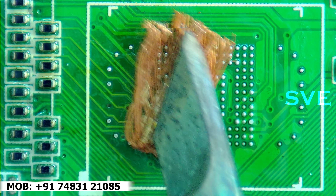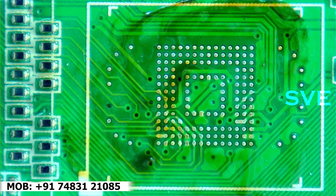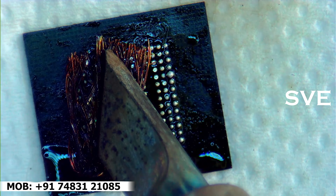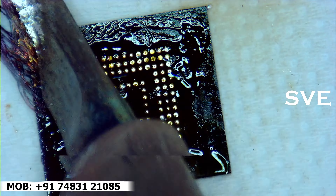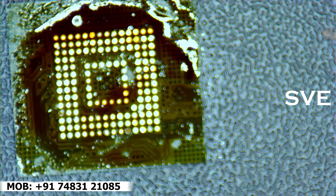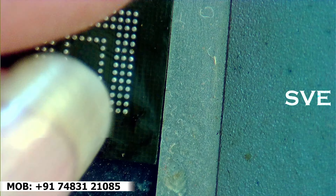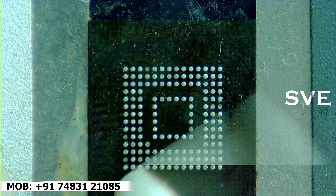The IC has been removed smoothly. Now let's clean this PCB. We can also clean the IC as well — I am cleaning the extra flux on this IC.